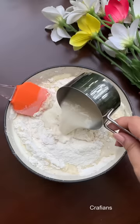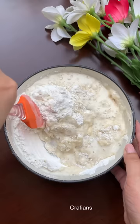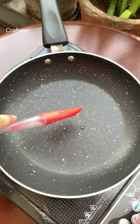In Dora Cakes, we add a filling in between two castella cakes. This batter is very easy — you will get the whole recipe with all the ingredients and measurements. I have made an eggless version so that you can easily make it.